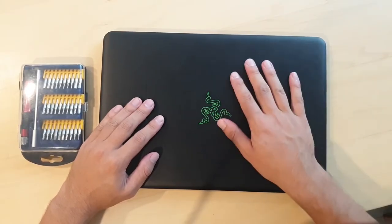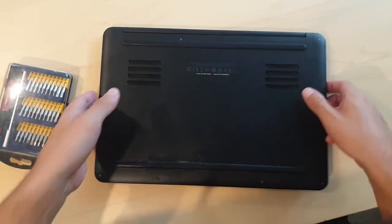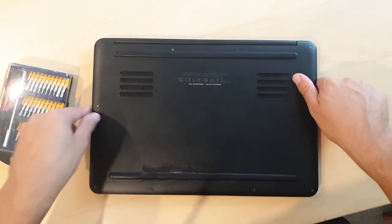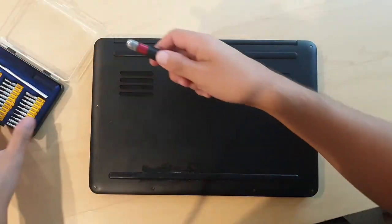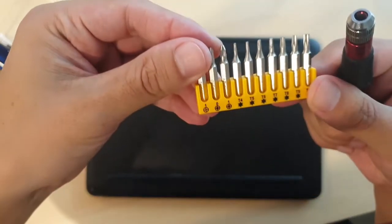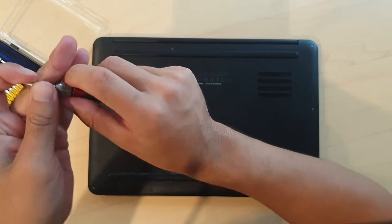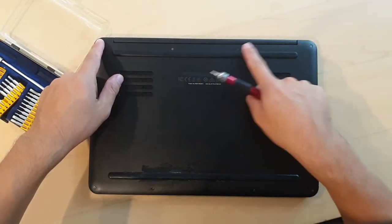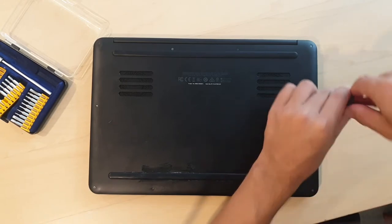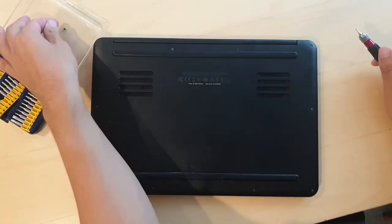We have the laptop here, opened up from the bottom. If you get a close look at these screws, you'll see there's a little Torx or star kind. I'm gonna go ahead and get my screwdriver — it looks like it'll be labeled as a T5 on this set. There are 10 screws total, so I'll just go ahead and start unscrewing. Nice, coming out nice and easily, at least that one.